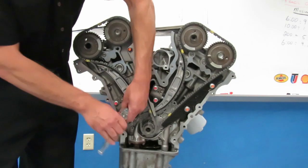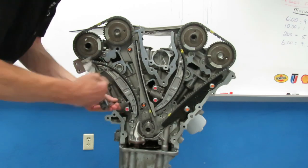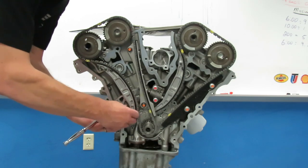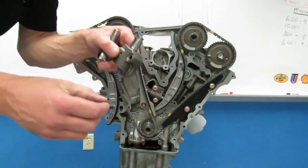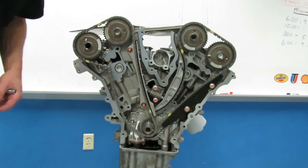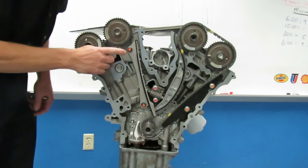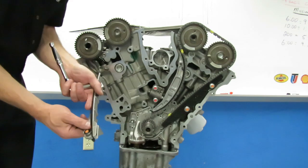We've color-coded these — the red bolts in the tensioner up here. We're going to remove those. Remember this tensioner is under a little bit of spring pressure, so once you get the bolt out it's going to pop off — that's okay. Take the other bolt out. There's your tensioner and tensioner bolts — set that aside. Now I can slide the outer guide off the pin and simply remove the timing chain.